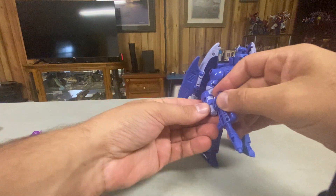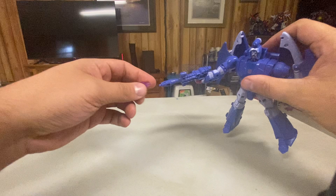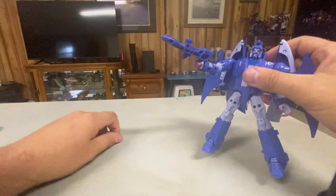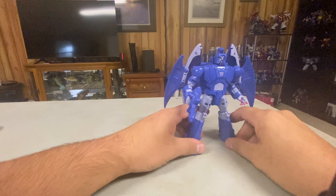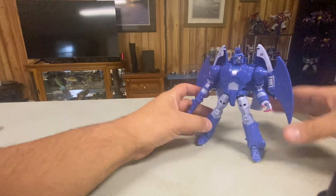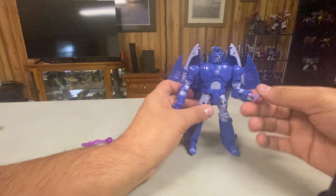He can hold his blaster and he can shoot stuff with it. He's alright — I don't hate him or anything, I don't love him, but I think he's okay. He's definitely the best G1 Scourge figure officially that we've gotten.